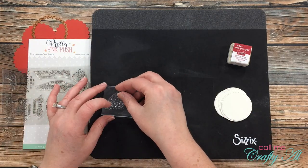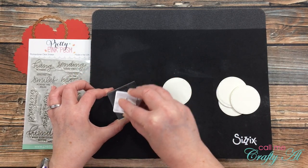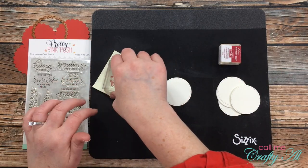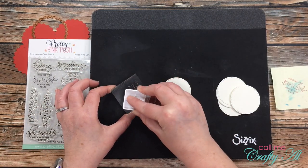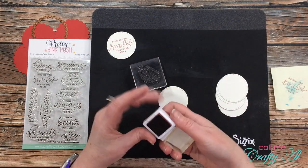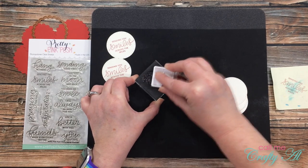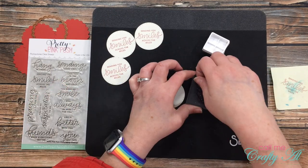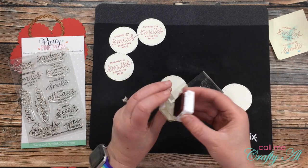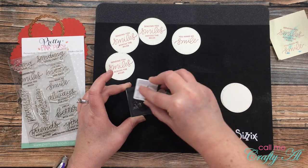Now it's time to do some stamping. I selected the first stamp — 'Sending You Smiles Across the Miles.' You might notice I was tapping my fingers on the stamp before inking it — that's because it's a new stamp, and tapping can remove the manufacturing oil that keeps ink from sticking. I also tested it on a post-it note first to make sure everything stamped nicely, then re-inked it and stamped it in the center of my die-cut circle. I stamped three with this sentiment and chose 'You Make Me Smile' for the remaining three. Both sentiments are great for sending thank-you cards to subscribers — my PO box address is always in the description box.